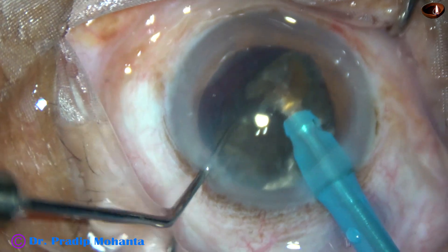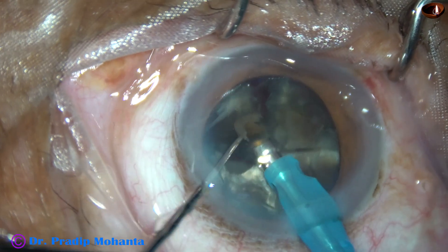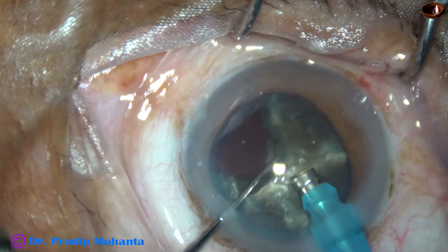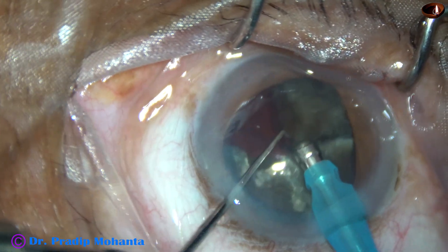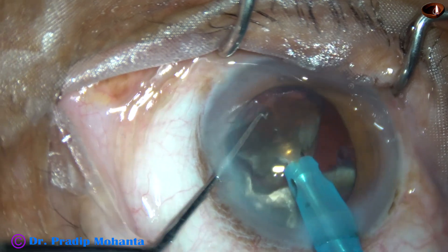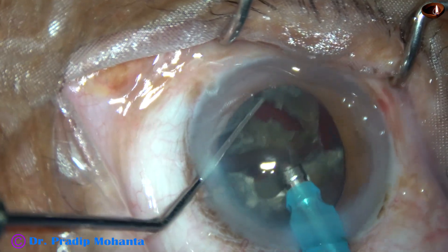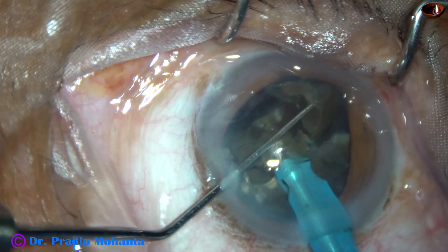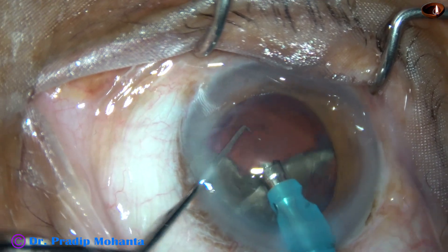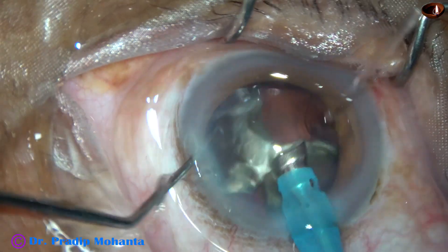See — no nuclear fragment is moving here and there, and it is not coming towards the corneal endothelium. It is not hitting the corneal endothelium at any moment. All the nuclear pieces are being managed within the capsular bag, or at the iris plane, or just below the iris plane. It never comes above the iris plane, and thus the corneal endothelium is nicely protected, even though I have used only hydroxypropylmethylcellulose.